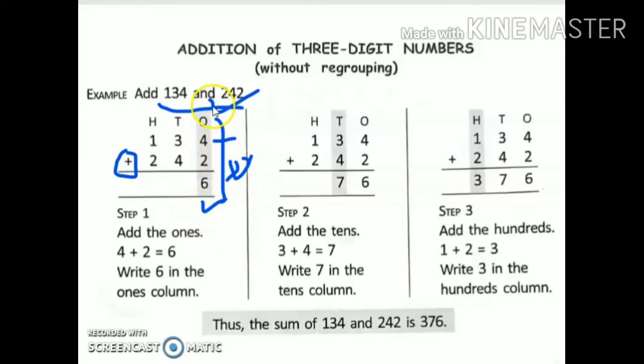After solving the ones place, we will come to the tens place. Now look at the numbers carefully: 3 plus 4. 4 is the big number, so we will keep 4 in our mind and three fingers up: 5, 6, 7. So I have written 7 here.